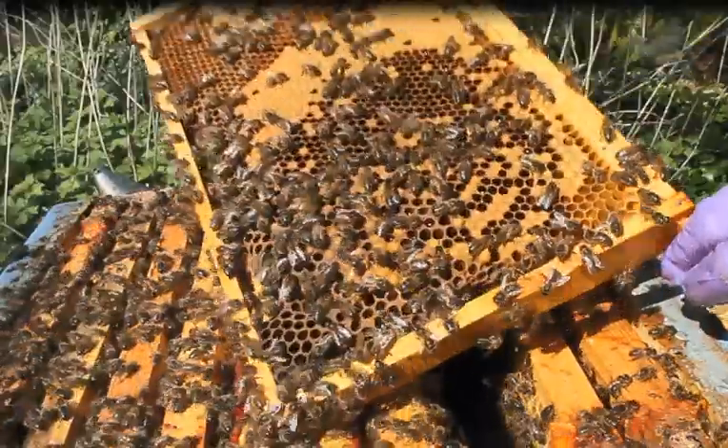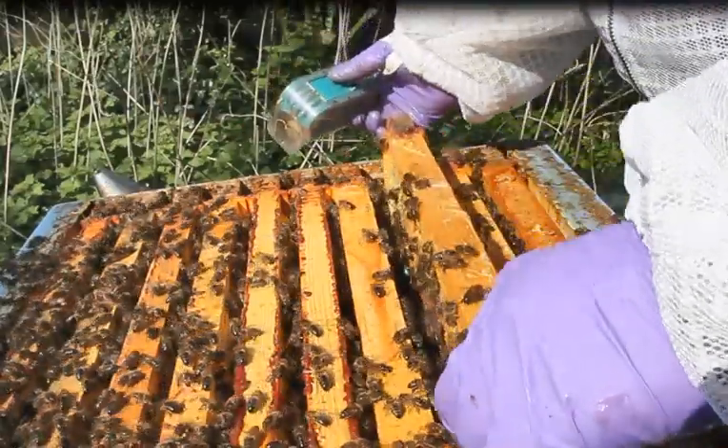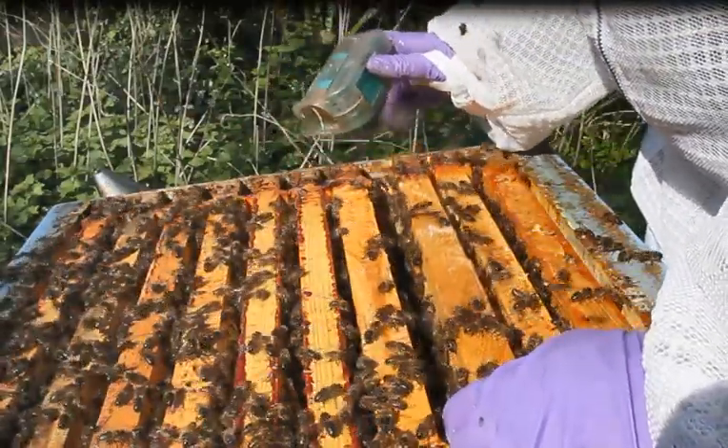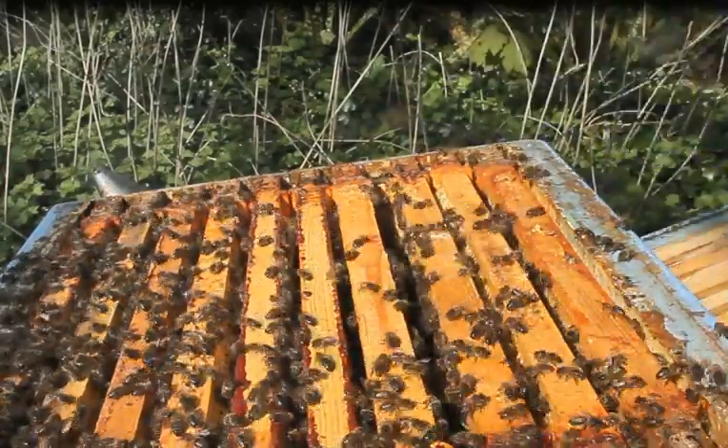There she goes — blue dot walking around the place and into the box. That's my queen clipped and marked in that colony, and that colony now needs a suit.